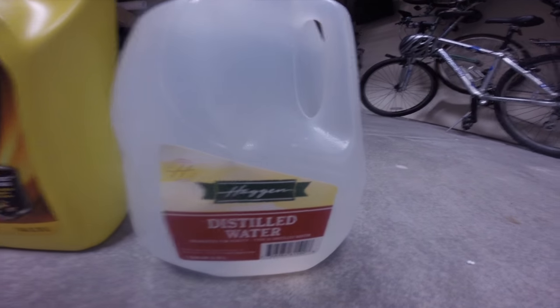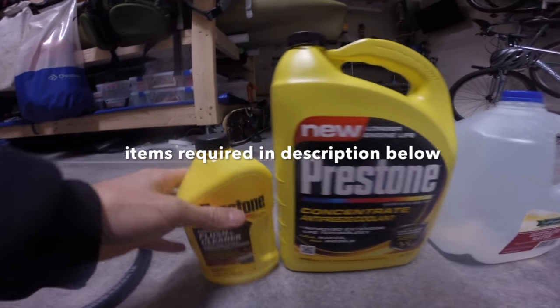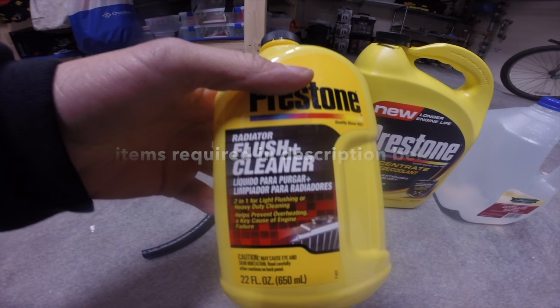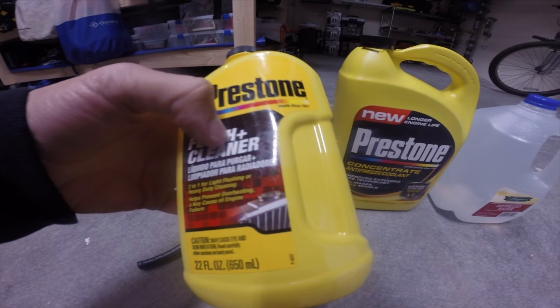First off, why you want to drain your coolant is it removes the rust and the sediment from the radiator. This allows your car not to overheat and just gunk up with all the stuff. And then you want to flush the system to clean the engine block.